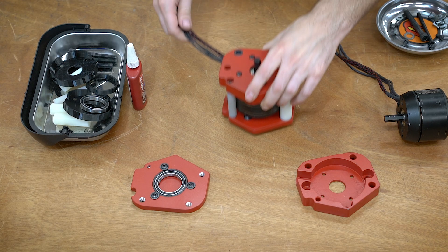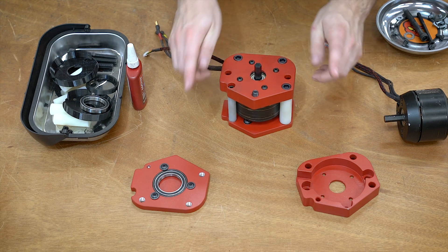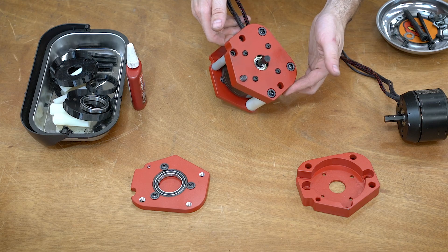Hello everyone, this is Robert, and this is the new drive for Copperhead. In this video, I'm going to be building the last and final one with these pieces, so let's go take a look at the new drive.